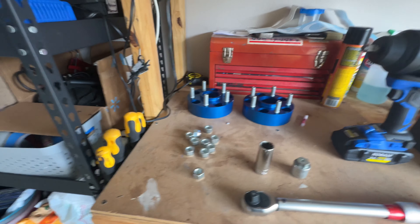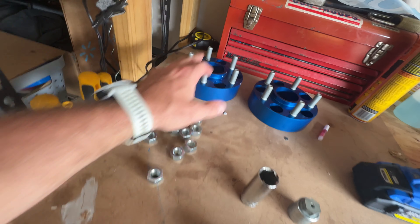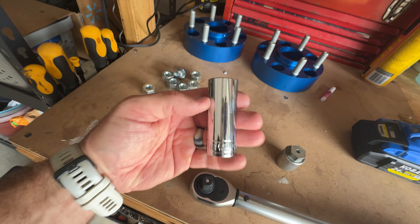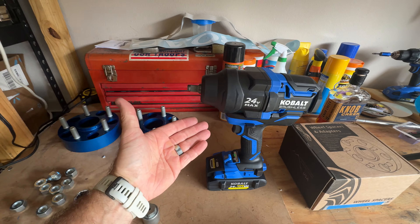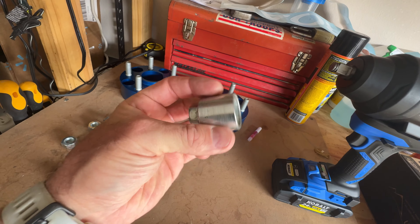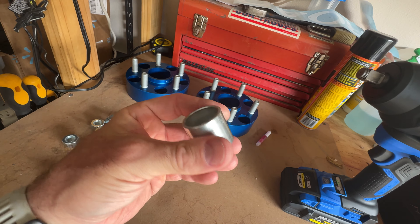Here's everything you're going to need: your wheel lugs, your two spacers, red Loctite, your 7/8 lug socket, your torque wrench, a half-inch drive impact driver - I just picked that up, it's on sale at Lowe's right now - and if you've got the Mopar lug key then you're going to need that too. Let's go ahead and get the Jeep jacked up and get these things installed.